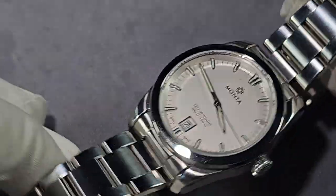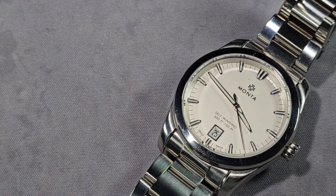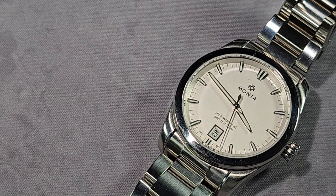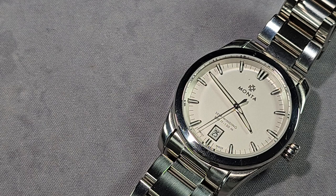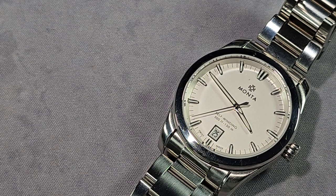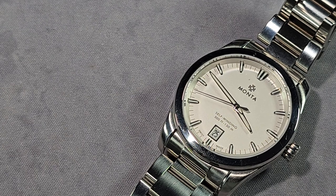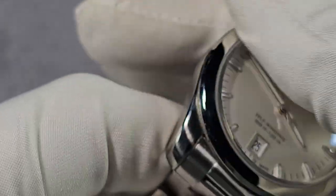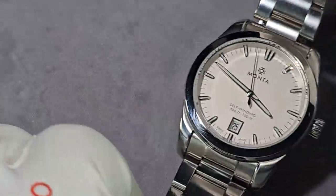To put it on par with other micro brands — I've got experience with Monta Watches, Formex, Christopher Ward — you know, the higher end micro brands. And I'd say they're all on the same level. Putting that into context, that's a compliment. If you've had any experience with any of those three brands, you know that the quality and finishing is outstanding.